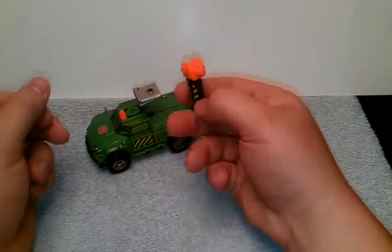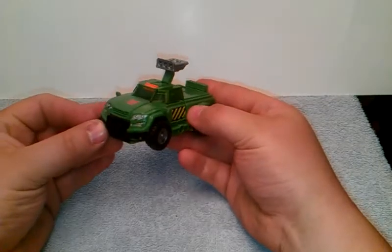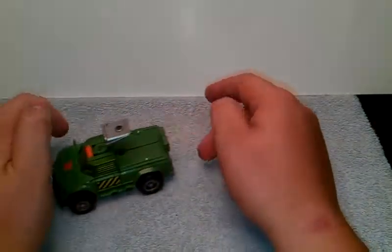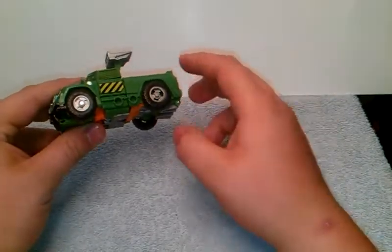We'll set that off to the side. Now you got Hoist in his truck mode — he rolls nice. So enough of me blabbering on, let's transform him and see how awesome he looks.